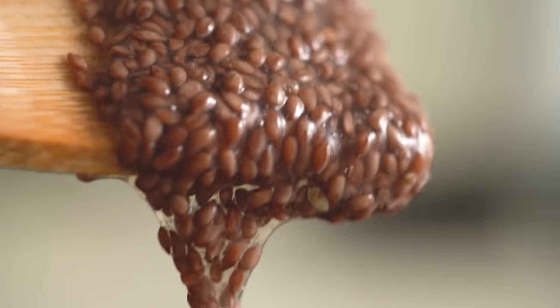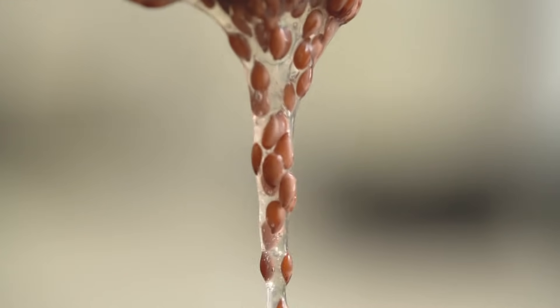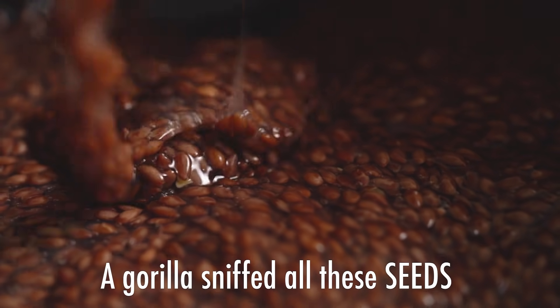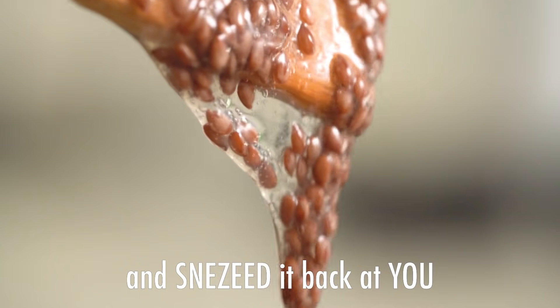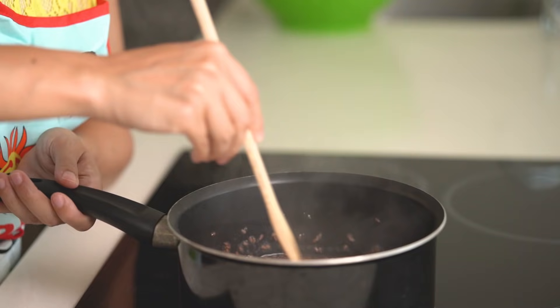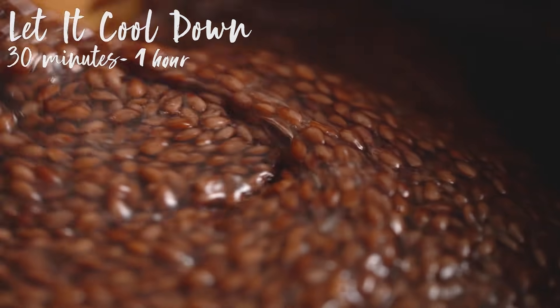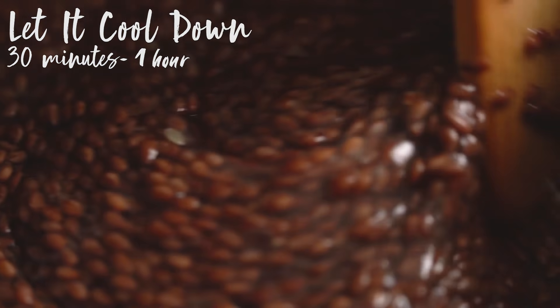Seven minutes later, we've achieved the right gooey mucus texture. We can go ahead and turn off the stove and let it cool off for 30 minutes to an hour while it cools down.